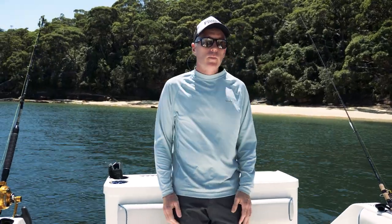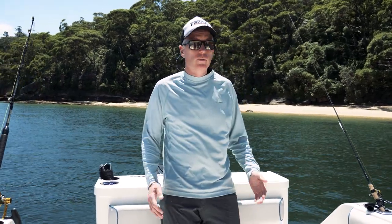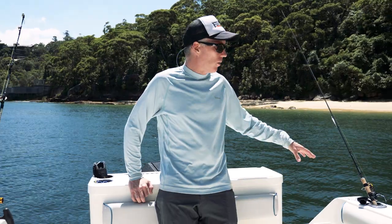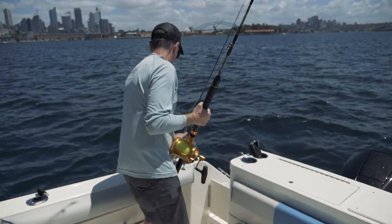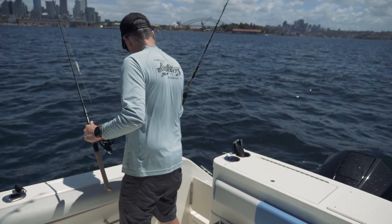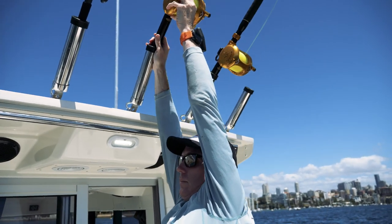Arvor's 705 Sports Fish, as the name suggests, is a dedicated fishing boat and has lots of features suitable for fishing. There are plenty of rod holders in the gunwales, and you've also got some for shorter rods underneath the gunwales as well. There are rocket launchers up top here where you can put spare rods.